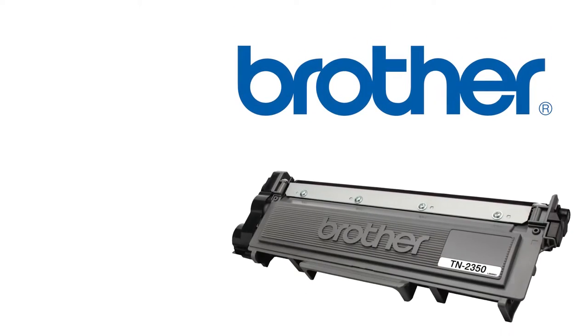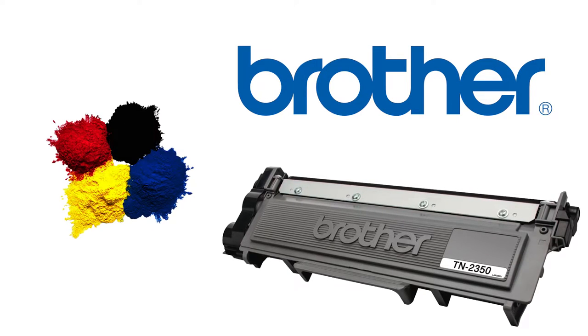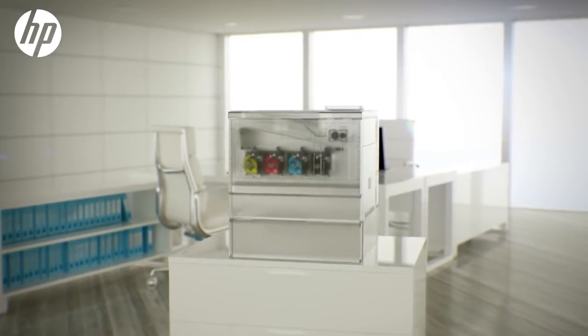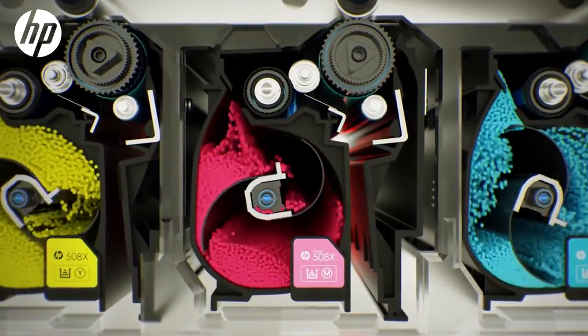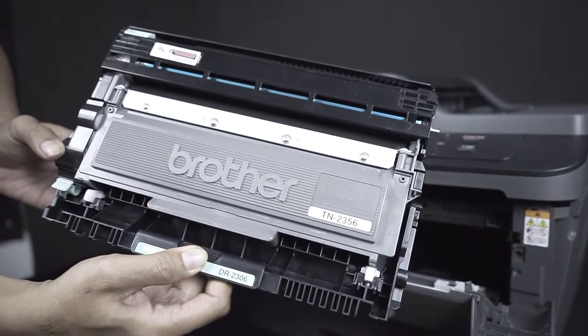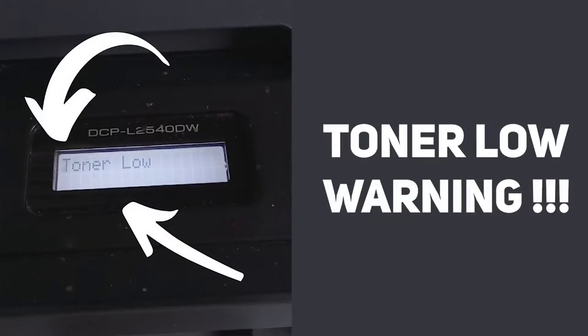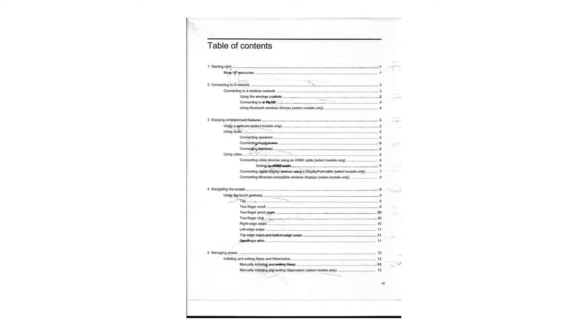Let me break it down: drums are technically charged cylinders that work with toner cartridges containing toner powder to fuse that powder onto the paper. Most laser printers like HP have the drum unit incorporated into the toner, so you never have to worry about replacing the drum. Brother products are different — about every three to four toner changes you'll also have to change the drum, but the printer will usually tell you when that's needed. If it doesn't, you'll know by black spots or lines on the pages when it prints.